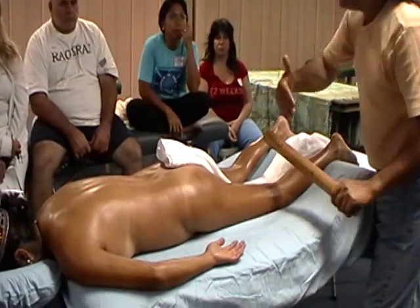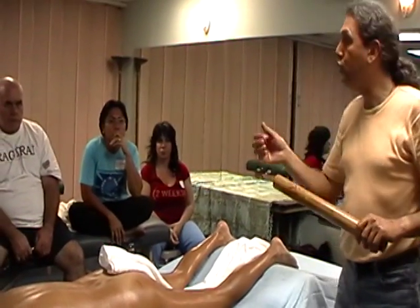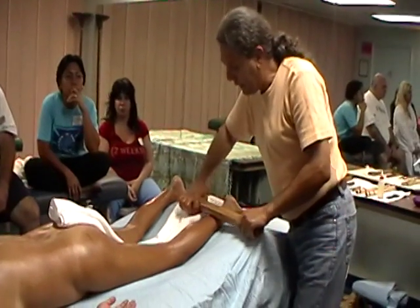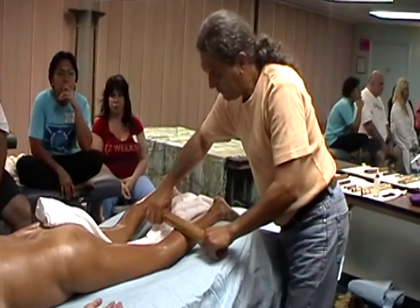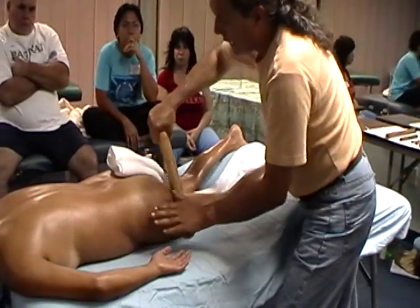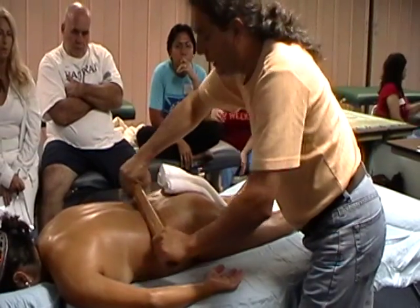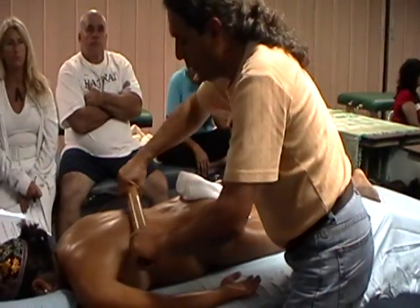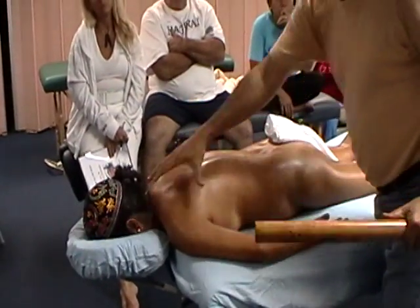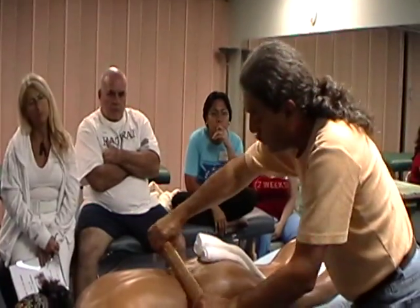Each of these strokes is going to feel differently and will accomplish something different. From there we go to the short strokes. The short strokes are more penetrating in nature than the long strokes. So the short static glide — short static glide here, great on the low back, quadratus lumborum, etc. We can continue this way with short static glide. She's small, so to enter into the upper back area I'm going to choose the smaller stick instead of this one. But this is the short static glide.